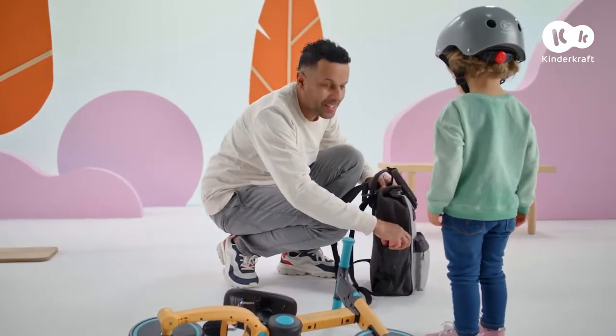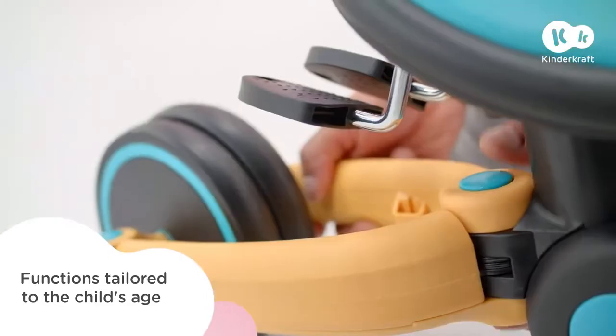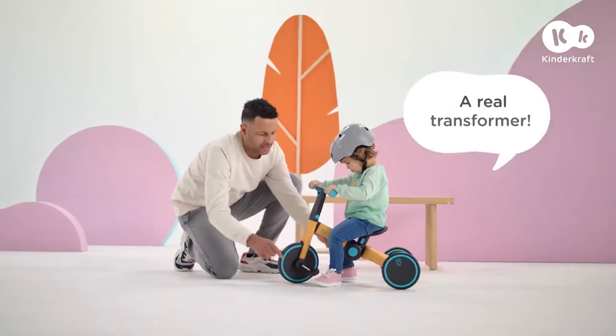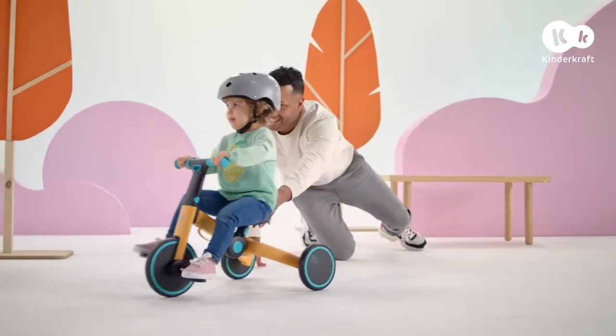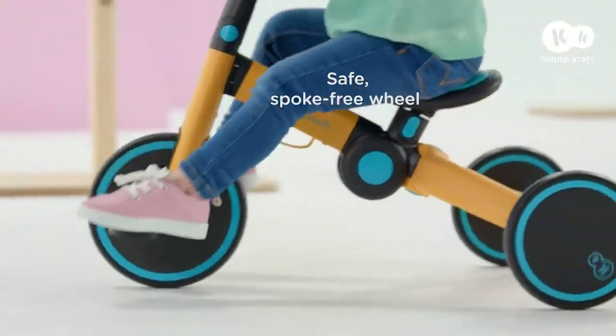A short break — but 4Trike has one more great function. The pedals are always on hand; all I need to do is unfold the frame and we have a cool new vehicle. My child loves learning and gaining new skills even more. It's the ideal first bike.